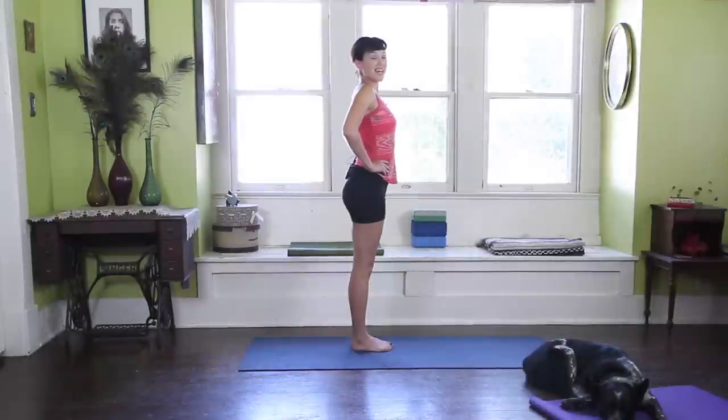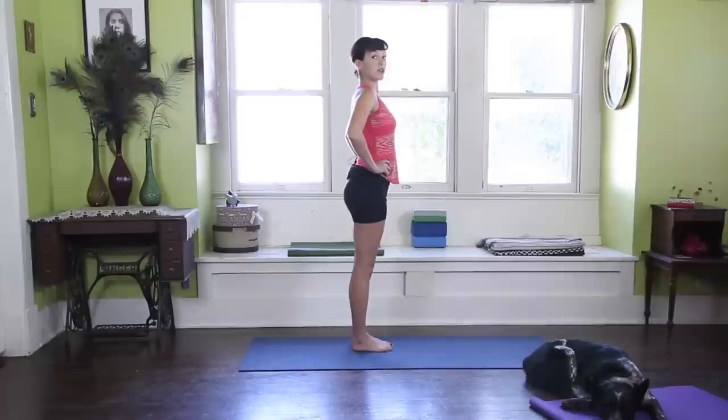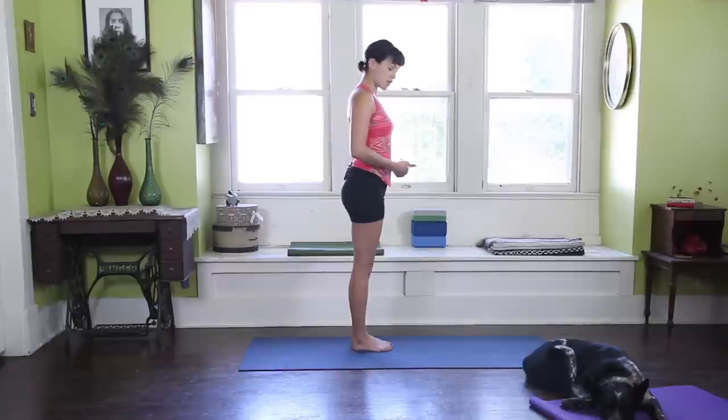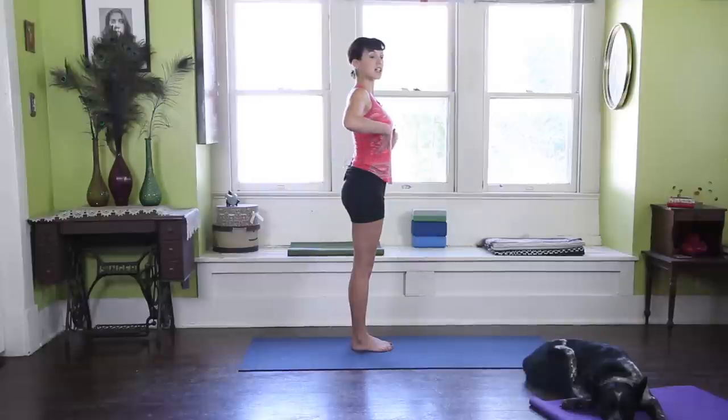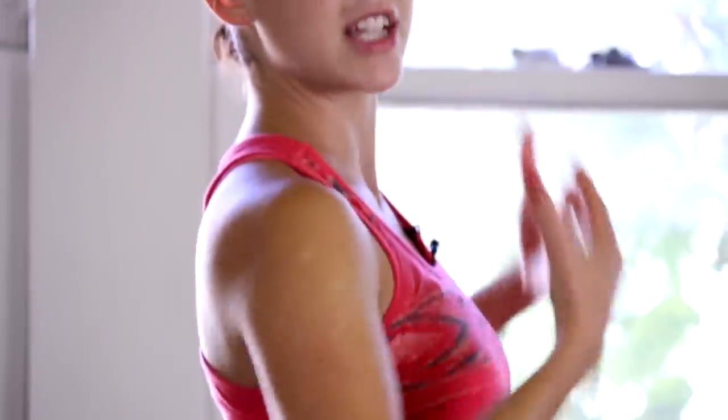Shoulder blades squeezing together. I'm going to inhale, extend through the crown of the head. As I dive into my Forward Fold, I'm going to keep pressing into my heels, keep drawing this energy up through the arches of my feet, just like I established in Mountain Pose, so I have an active body lifting. So I'm grounded through my heels, but I'm lifting and lengthening up towards the sky — just energetically, subtle body, lifting, lengthening.